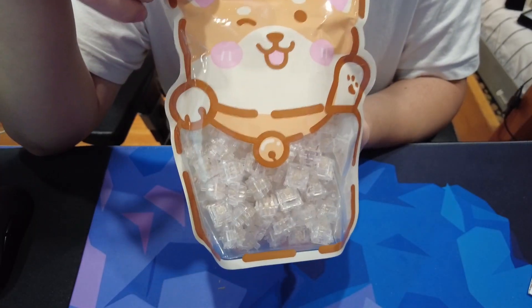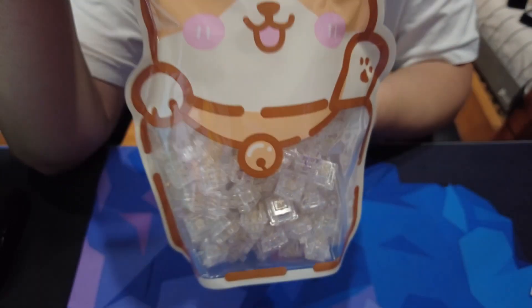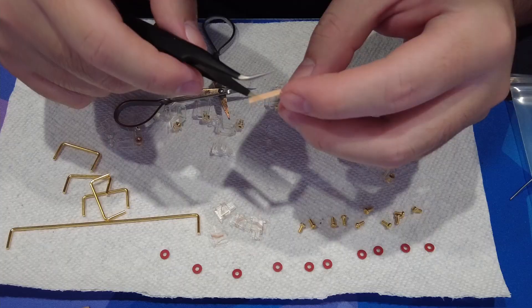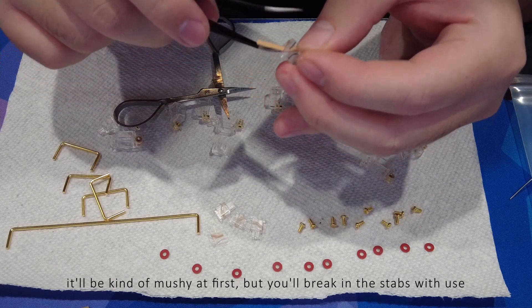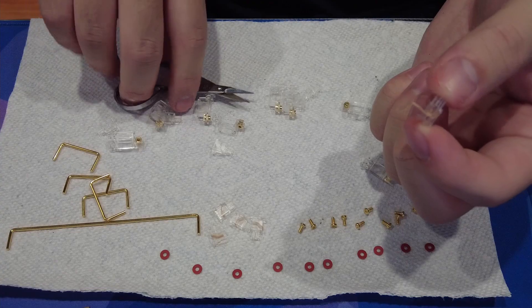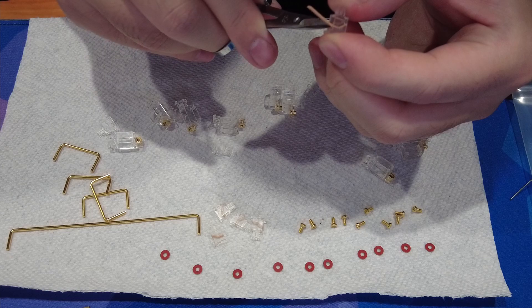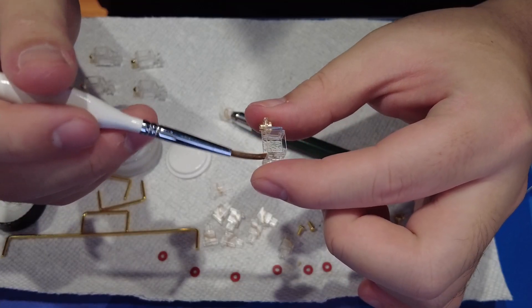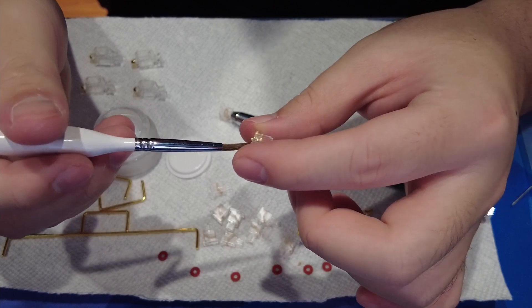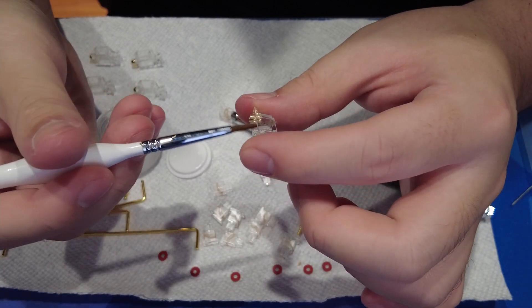For this build, I wanted to continue the transparent look, so I went with Everglide Aqua Water King V3 switches and clear Durock V2 stabs. Unfortunately, I did not pick up a polycarb plate in the original group buy, and I'm stuck with the brass plate and the default aluminum plate. I picked up the brass plate because at the time I was still new to the hobby and just chose what sounded like the most premium option, thinking that plastic is cheap.